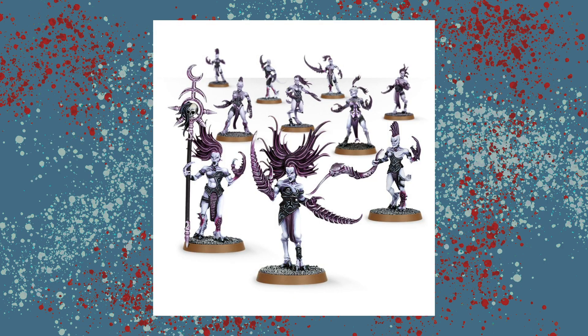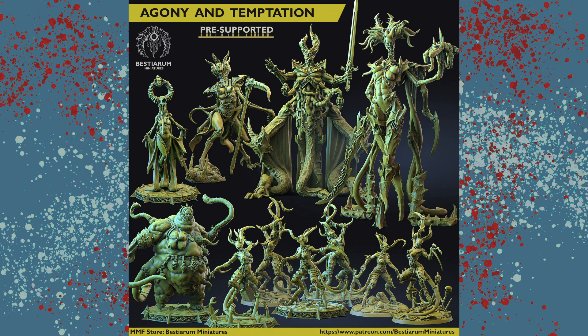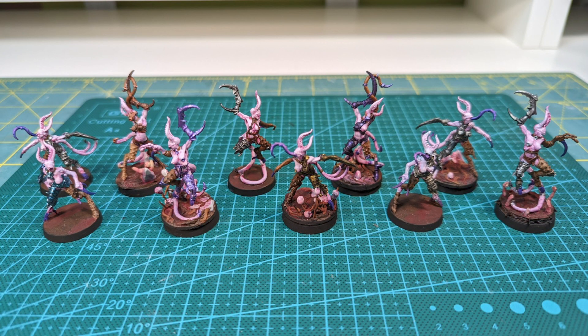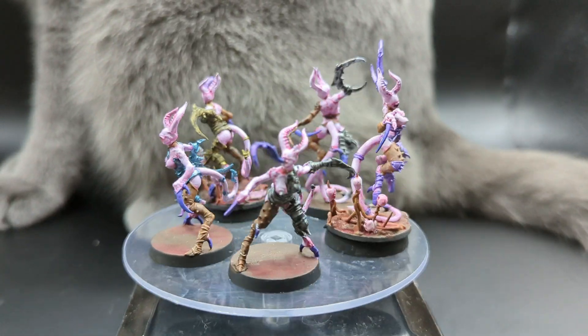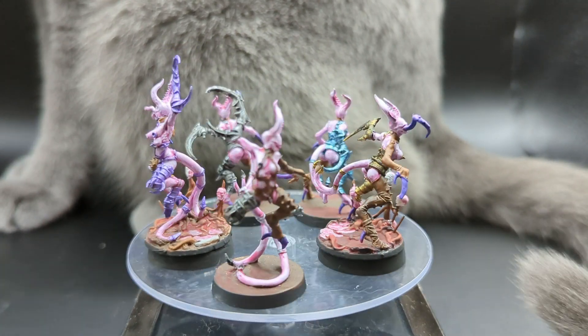First let's start off with the mainstay of the Slaanesh army, the Daemonettes. There are lots of different options for these, but as soon as I saw the Bestiarum ones I knew I was going to use them. They do a lot of body horror and risqué stuff, so it kind of works out for Slaanesh. Here's how mine turned out after I printed and painted them. I kind of wish there were some additional poses, but I flipped some which gave me double the poses, and then changed some of the armor color, which made for greater variety.